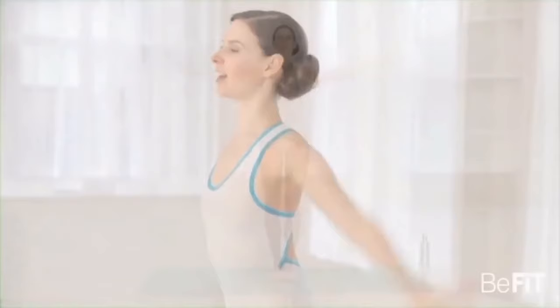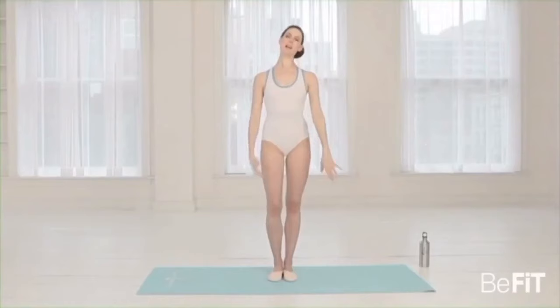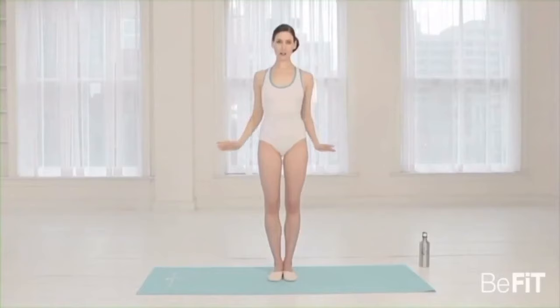Drop the arms down — take a moment to catch your breath. Move the head from side to side, bring the arm across to stretch. We're going to start down with circles.